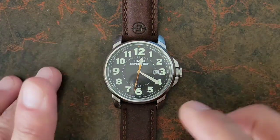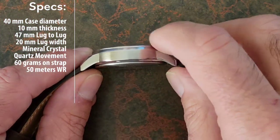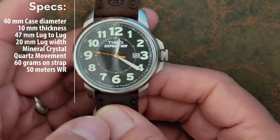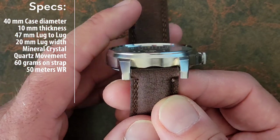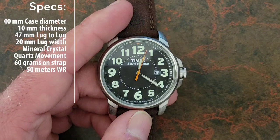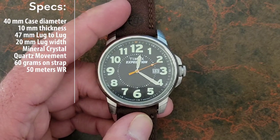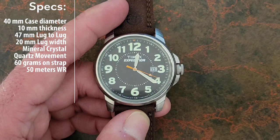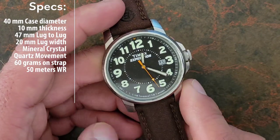Let's go over some of the specs of this Timex Expedition. It's a 40 millimeter case and only 10 millimeters thick — that's from the top of the bezel to the top of the case back. It has a 47 millimeter lug-to-lug measurement and a 20 millimeter lug width, so it will fit a variety of different straps. This is a mineral crystal, powered by a quartz movement — I'm not sure of the manufacturer, though for Timex automatics they typically use Miyota, so this could be an unbranded Miyota quartz. It weighs 60 grams on a strap and has 50 meters of water resistance.